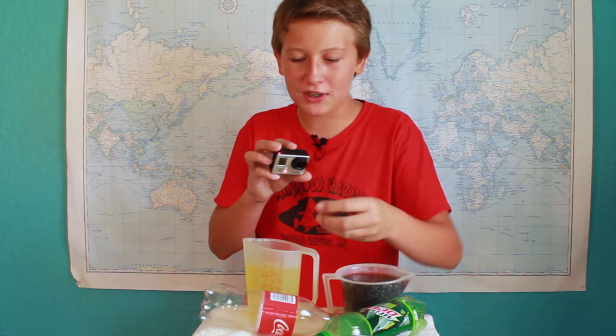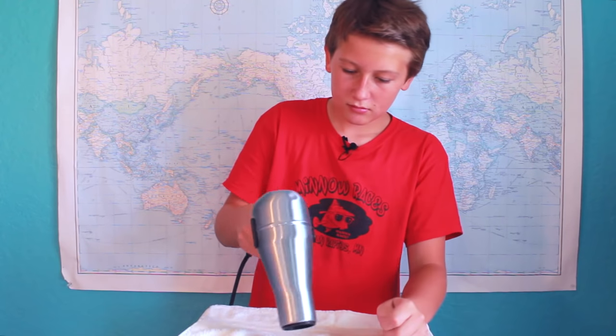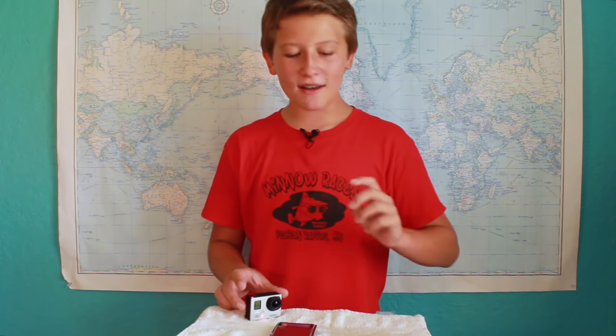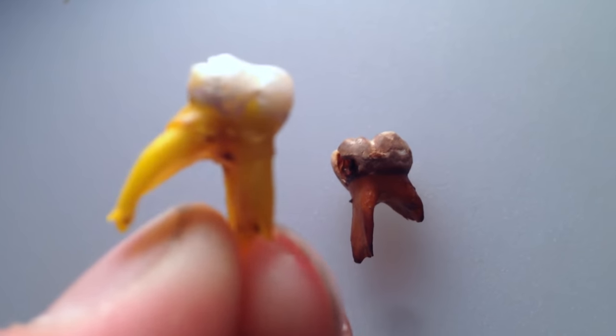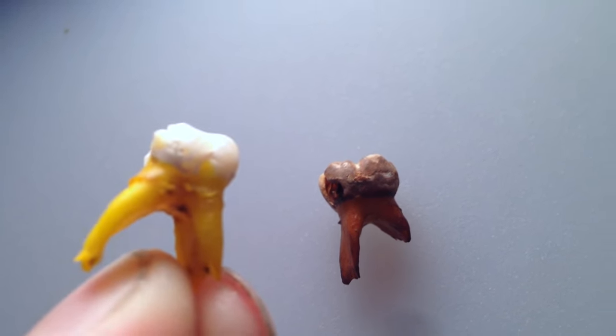So I'm going to clean it up with a little bit of water. Now that I've gotten these teeth dried off, if you look really closely, you can actually see that a lot of the enamel that was there — the white stuff — is gone where it previously was before.